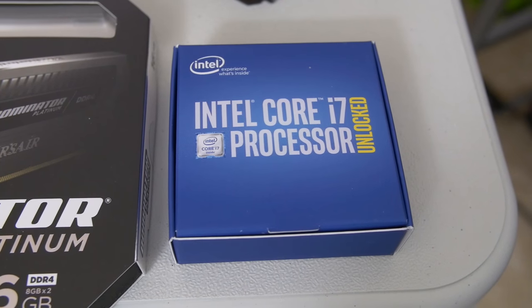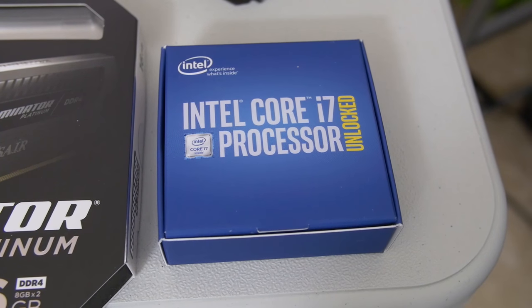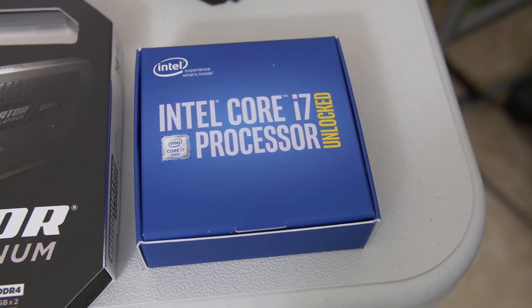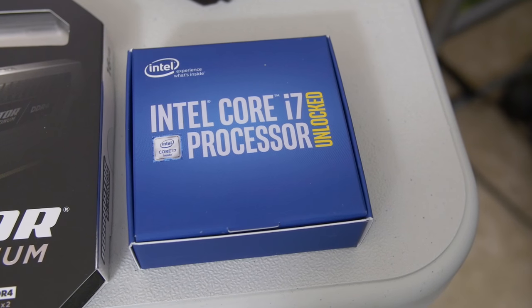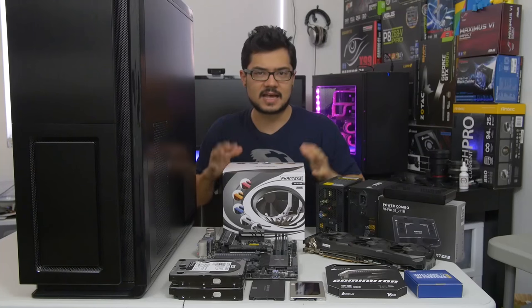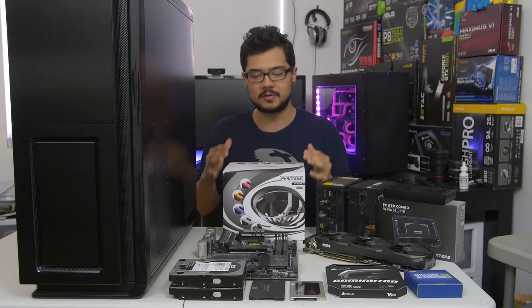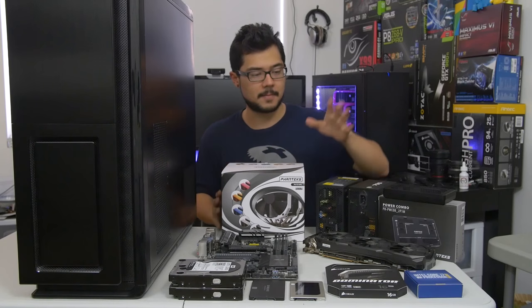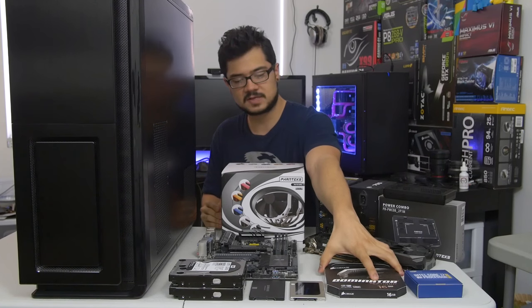We've got a 6700K from Intel — Core i7 — so we are going Skylake for this. I could have gone X99, however I wanted to save that for Broadwell-E when that comes out, because Haswell-E as of now is kind of being phased out for Broadwell-E coming up really soon. So that's going to be for a later video — stay tuned for that — but I'm pretty sure we're still going to get some decent performance here with Skylake.